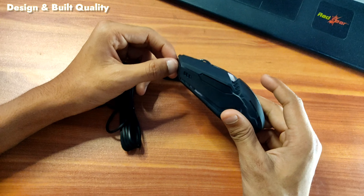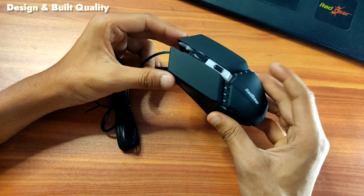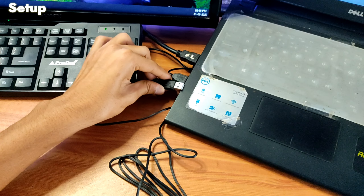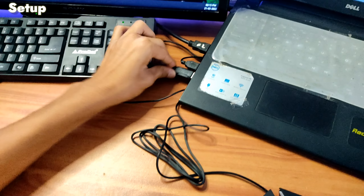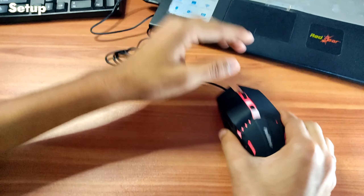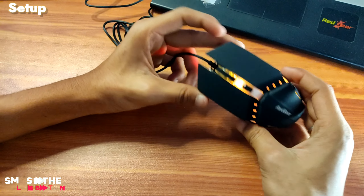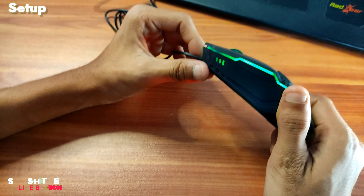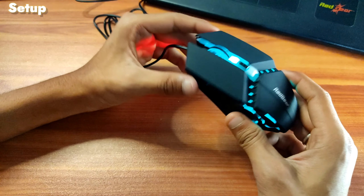You will see the automatic color change — it will be an automatic color change. So I will connect this. The light is very good. You can see the gaming mouse which is very good.